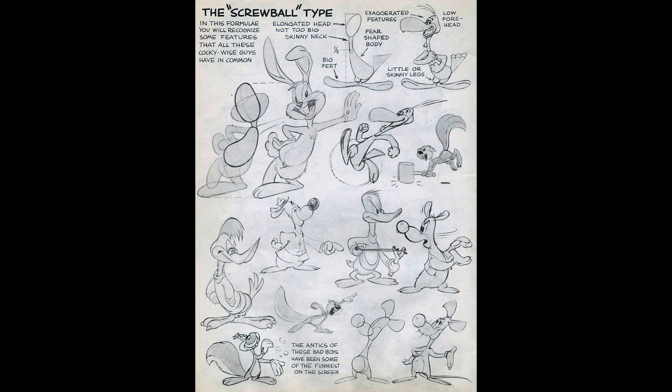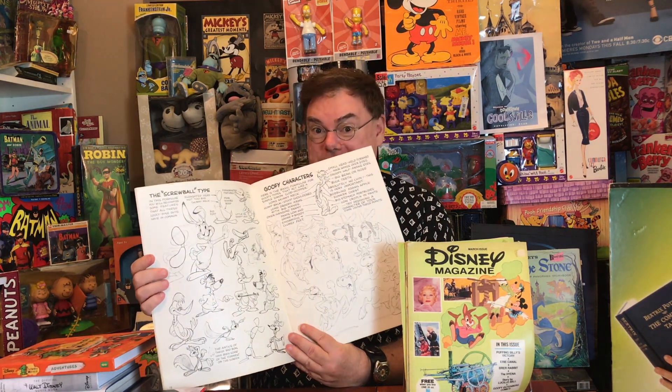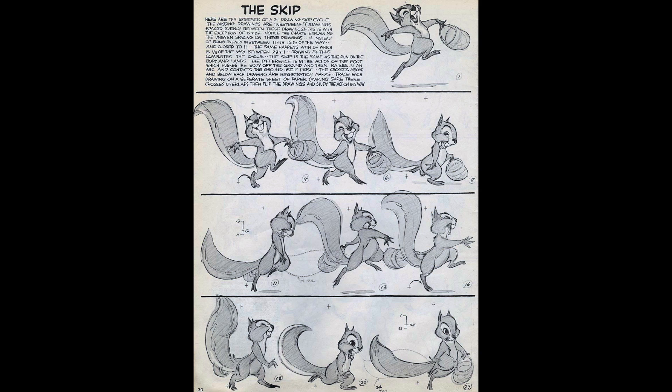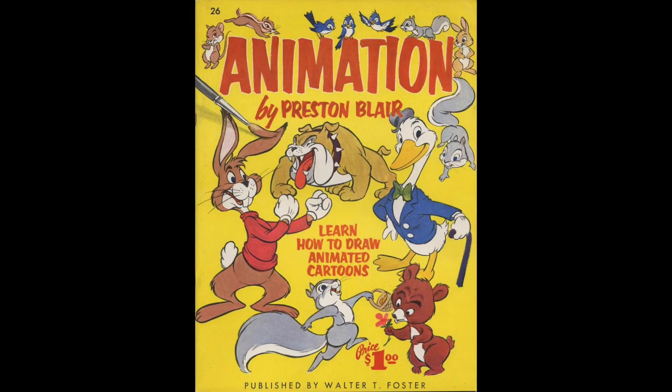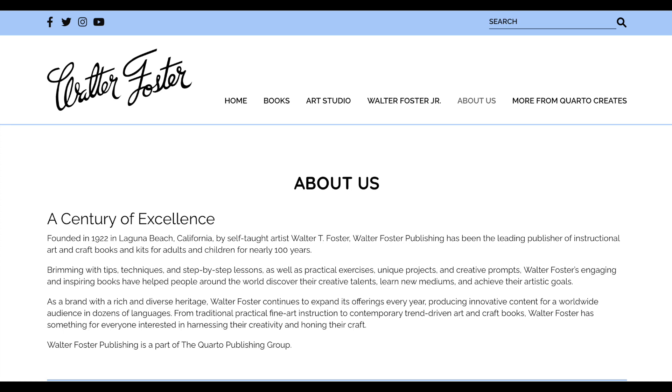Preston Blair's book has all kinds of principles for designing typical cartoon characters. On one page he has the screwball type — a rabbit, a bird like a woodpecker, a squirrel — which were actually originally Bugs Bunny, Woody Woodpecker, and Screwy Squirrel, but changed for legal reasons. Pages and pages of how to draw in the classic animation style. This book was published for decades and still is. Walter Foster became a Disney licensee in the 1980s and has been ever since, publishing many learn-to-draw books with all the Disney characters.